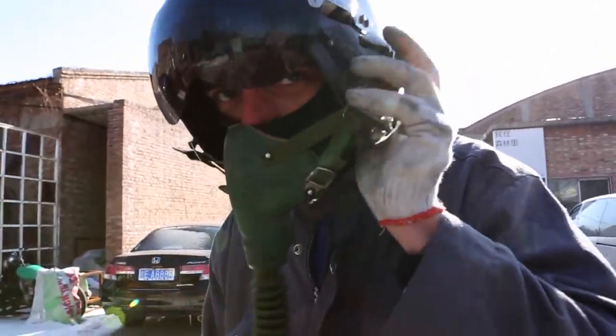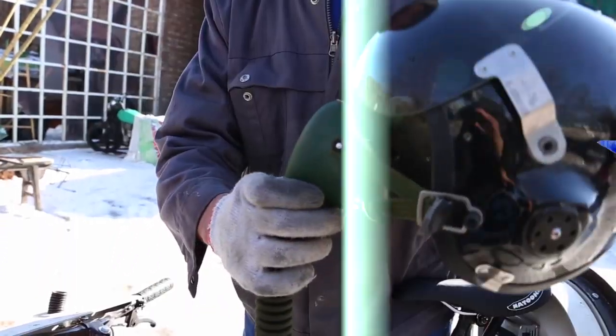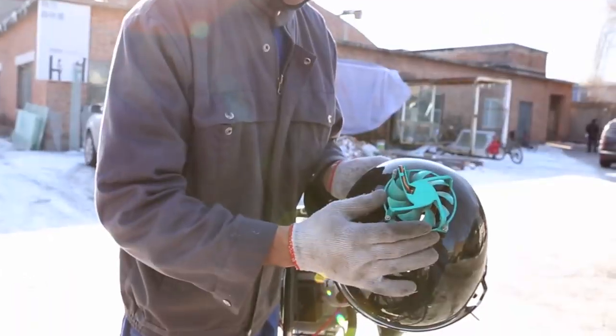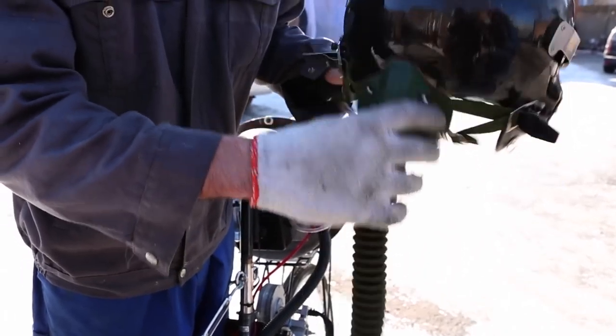The helmet was one of those moped masks, and then this is actually a Chinese fighter pilot breathing apparatus. I put a fan in the top so it can pull the hot air out of the helmet.